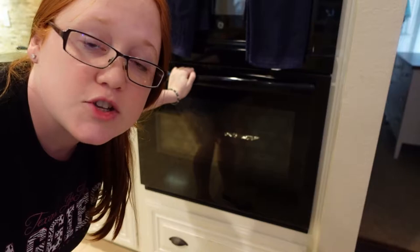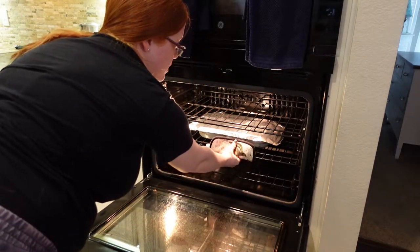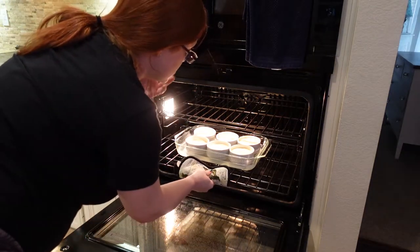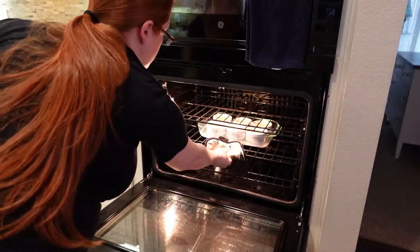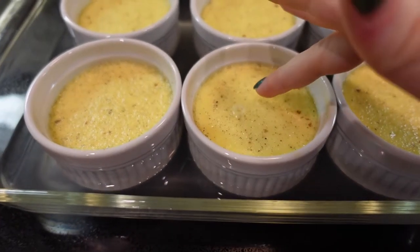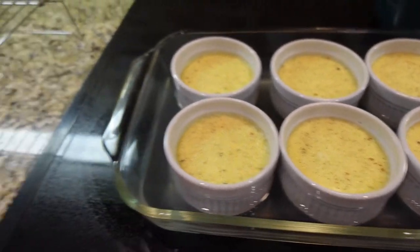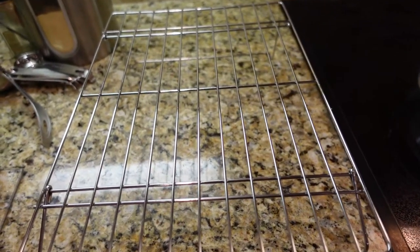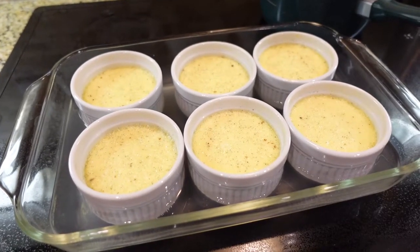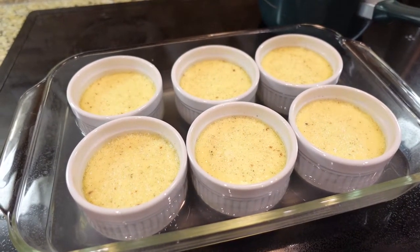And now we wait. My timer just went off — I set it for 55 minutes just to check. Some recipes said 50 minutes, some said an hour. I'm going to pull this out gently so I don't slosh the boiling water around, and take off the foil. They still need a few more minutes — probably another five to seven. I think I filled them more than the recipe said, which added some extra cook time. You want them to be firm around the edges but still jiggly on the inside. If they're firm all the way across, they're overcooked. These are looking pretty close — still pretty jiggly but they don't stick to my finger much.